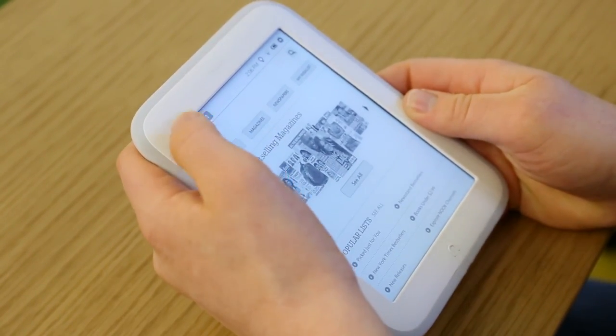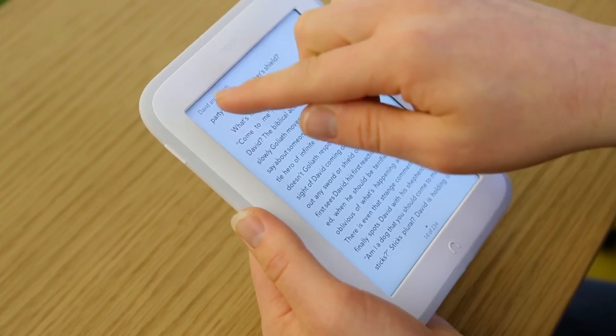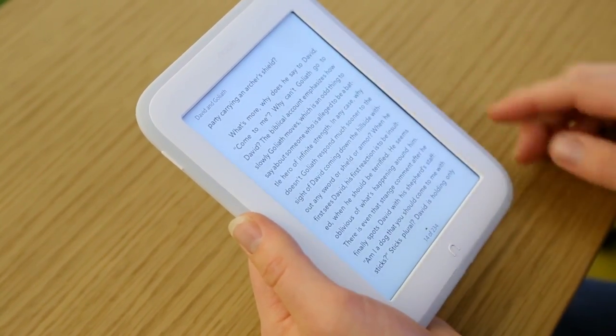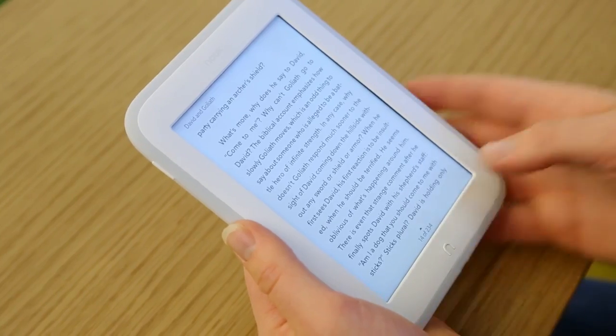Tapping here takes us into the text of the book we're currently reading — keeping things very simple. You get the title of the book up top when you first start; it goes away as soon as you flip through. At the bottom of the page you'll see your progress: what page you're on and how many pages you have left to go.